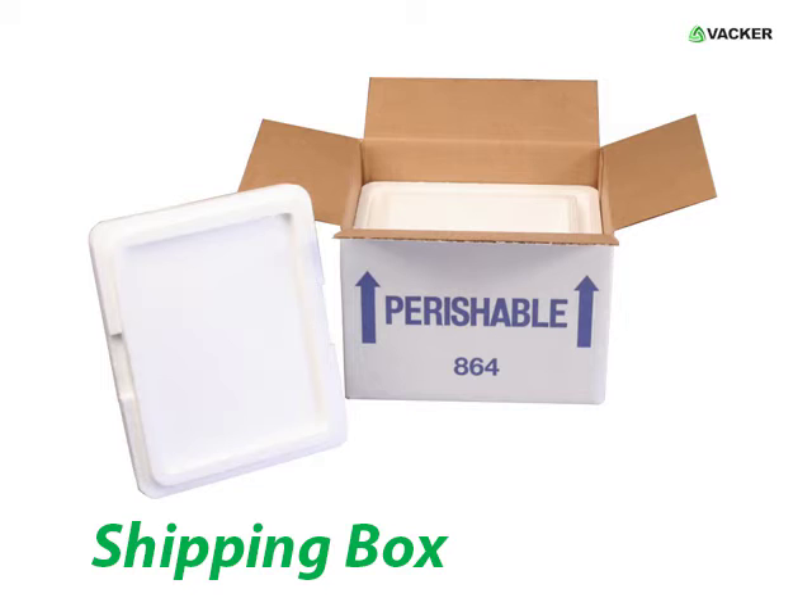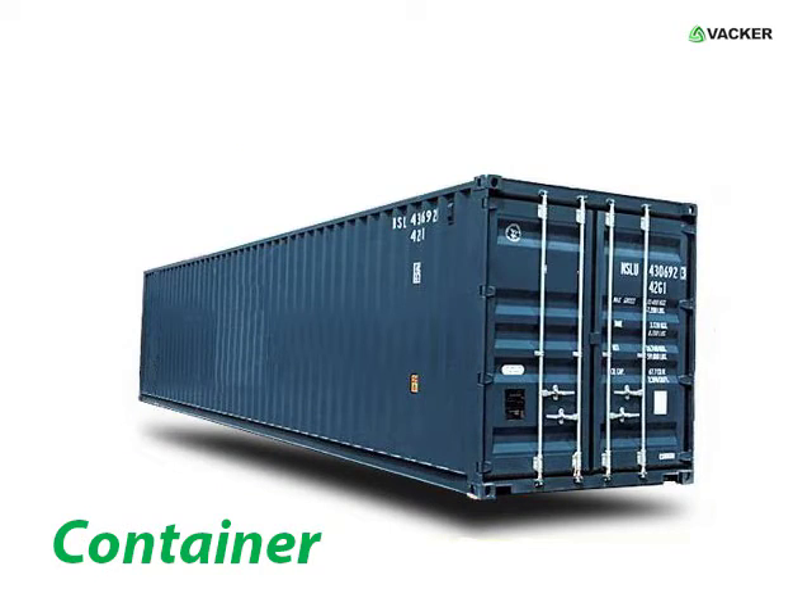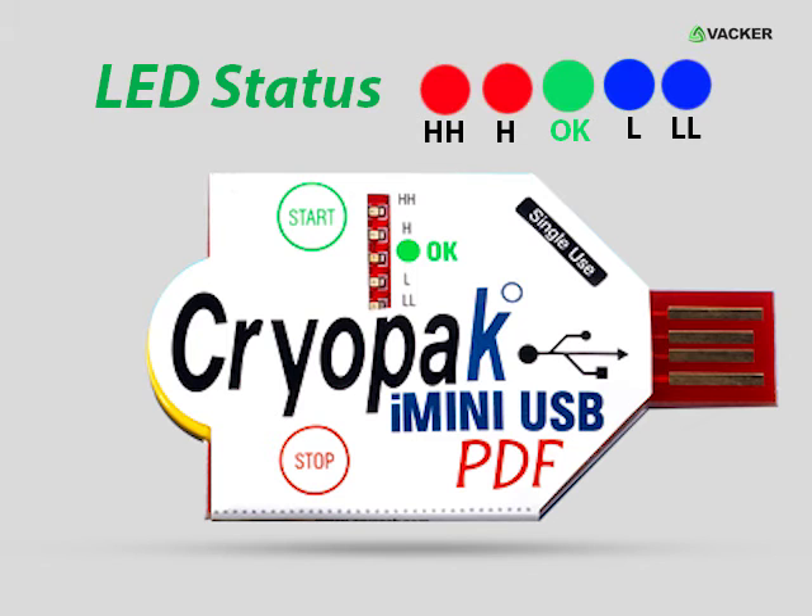Place the logger inside the shipping box or container. Check the LED status at the end of shipment. If any alarm event occurs, the corresponding LED will blink twice every 4 seconds.